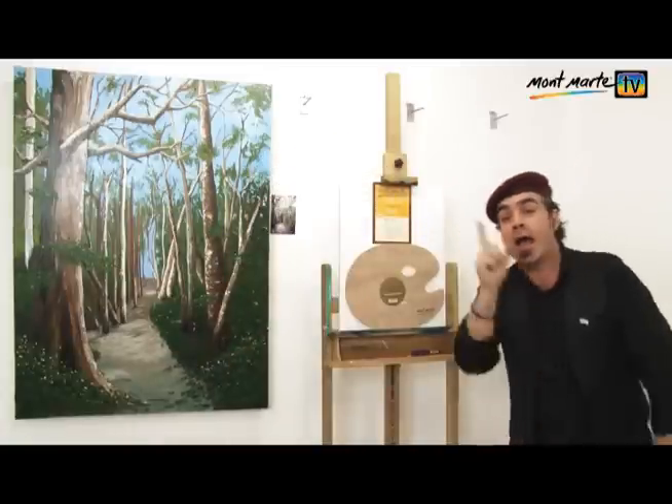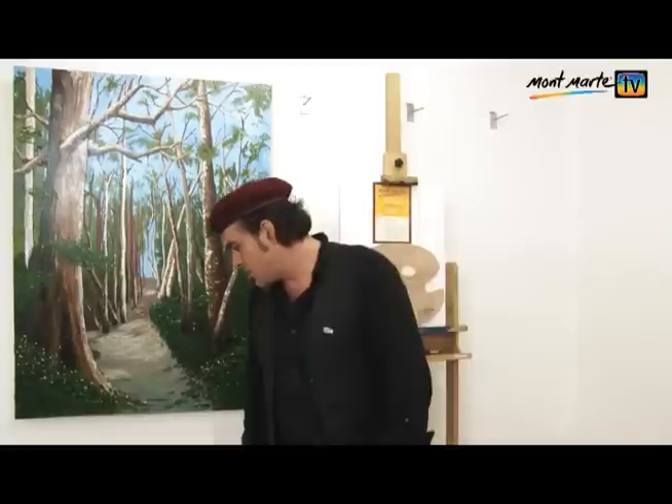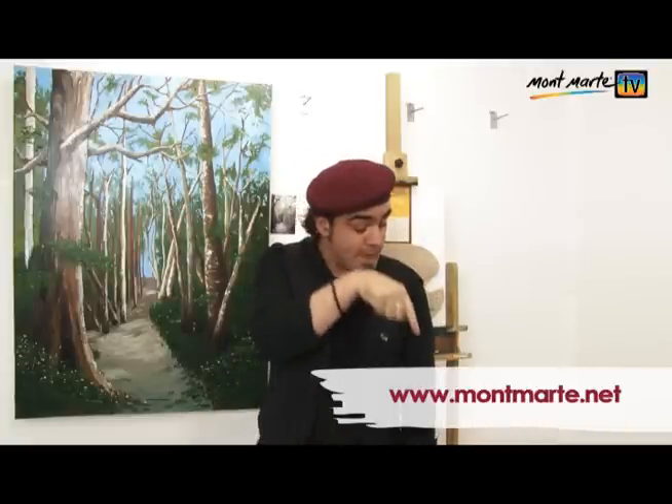Let's paint this painting again, but a little bit smaller, and I'll go into a little bit more depth on each one of the steps. We have supplied a photo of this scene that you can download along with the lesson plan. Just go to montmart.net.